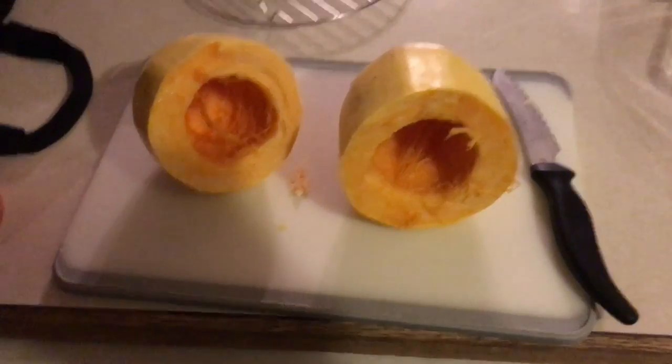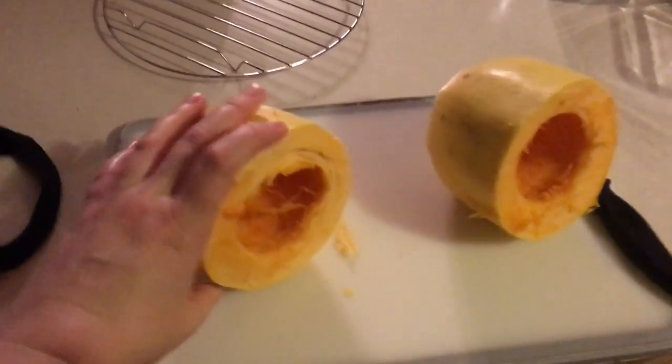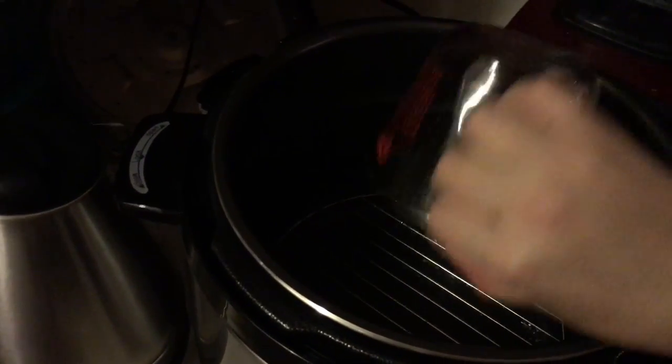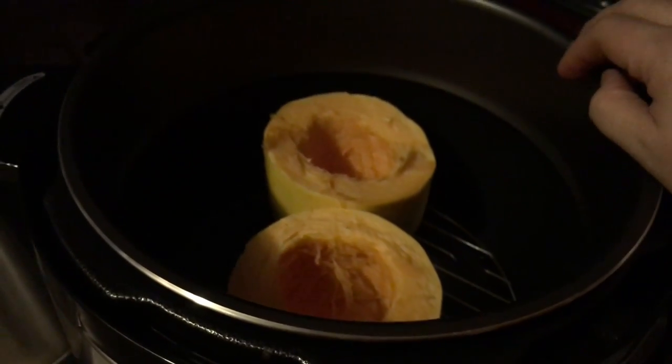Okay you guys, so I have the spaghetti squash — I halved it and gutted it. The instructions say to go ahead and use the steaming rack. So I'm going to put that in the pressure cooker. Here's the steaming rack, and then you add one cup of water. Now all you do is add your spaghetti squash halved side up. I'm going to put both halves in there, and then we're going to put our lid on.